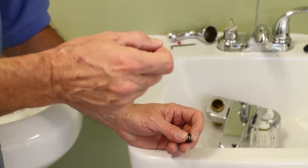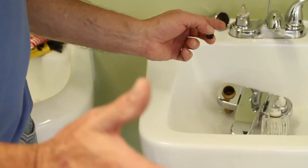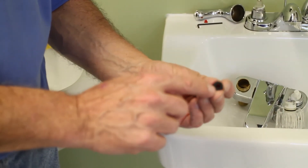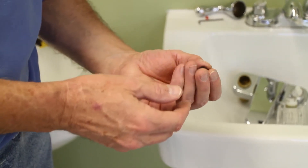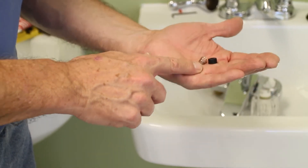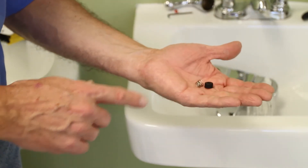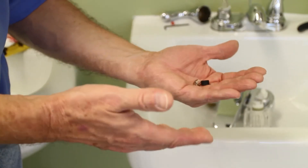They are sold as a matched set at the hardware store. In the plumbing department there'll be a little case with drawers — pull the drawer open and inside will be cubby holes with different size washers and springs. Ask a helpful hardware person to find you the right matched set; they'll probably cost about 50 cents. If I were doing this, I'd do both the hot and cold at the same time, so take your old parts in to be sure you get the proper size, and buy two sets.